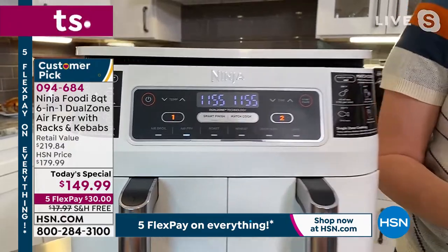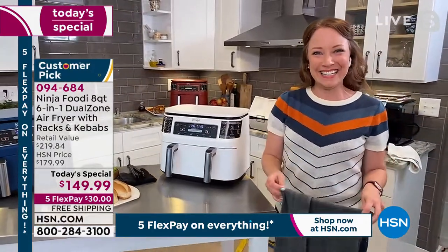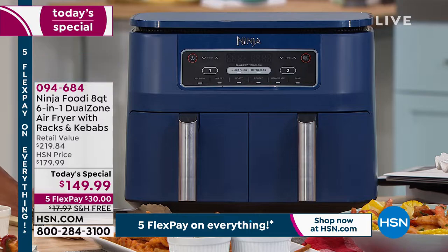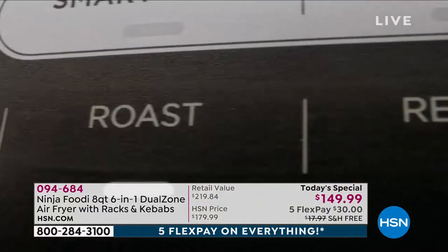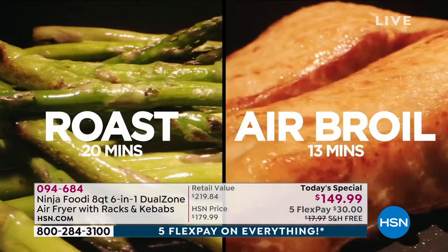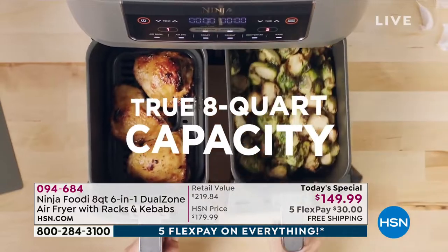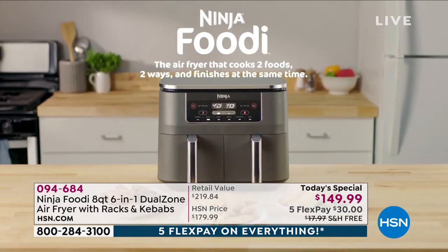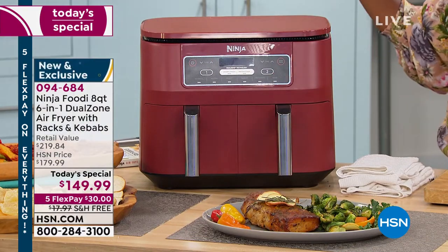75% less fat than traditional frying, but we can still enjoy our mozzarella sticks. You're pressing a couple of buttons — not heating up a hot pan of oil, grease, fat, and calories. You still eat the foods you want, but there's no guilt because you're not deep frying in all that oil. You can cook two separate foods at the same time, or cook the same food in large quantity. Eight total quarts of cooking — four quarts per basket. Put the food in, program it simply, and walk away.